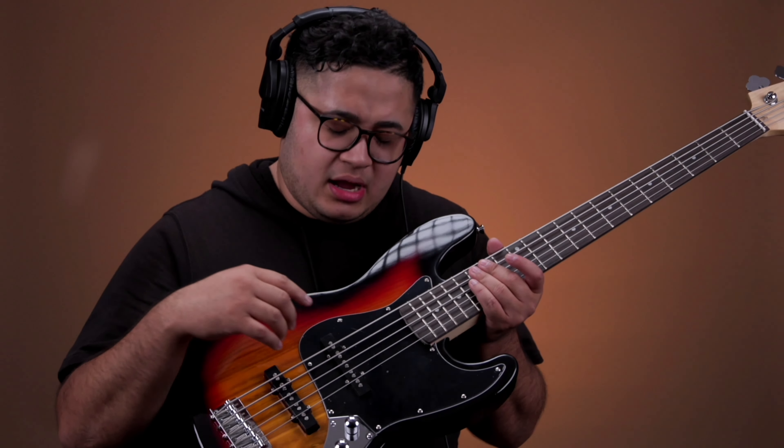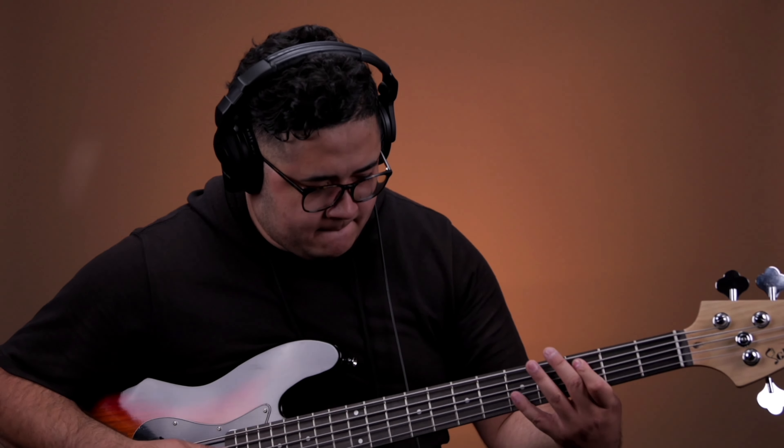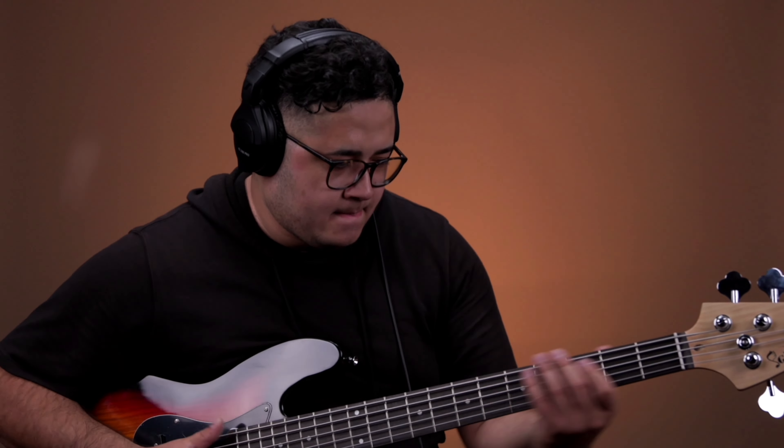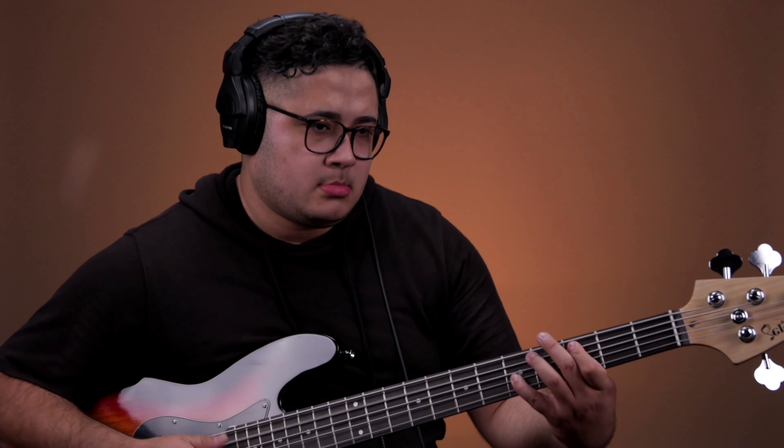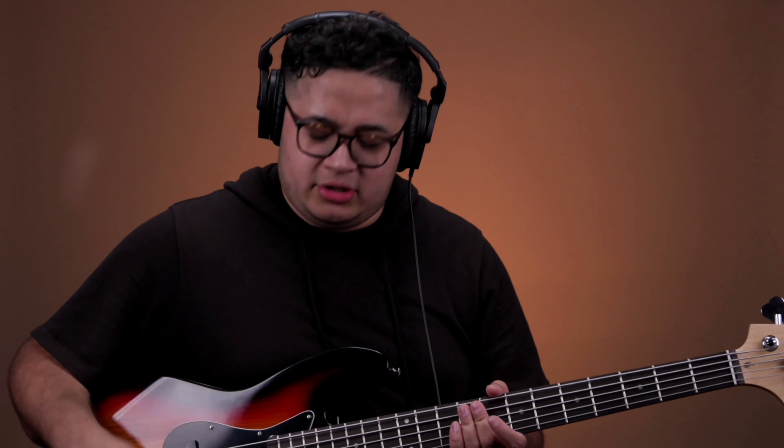This is with all the volumes up. Now we're going to play with just the neck pickup — knob all the way up, with the tone knob all the way up. Doesn't sound too bad, but it's not my favorite setting. Also, if you noticed when I turned the bridge off, it kind of gave you that buzz. I'm not sure why that is, but just so you're aware, that's what happens when you turn that down.